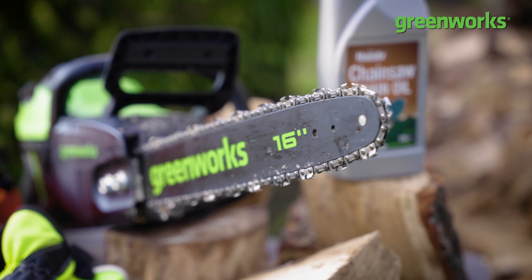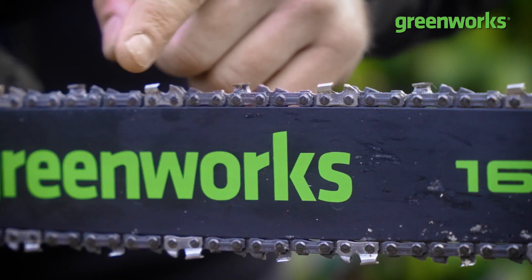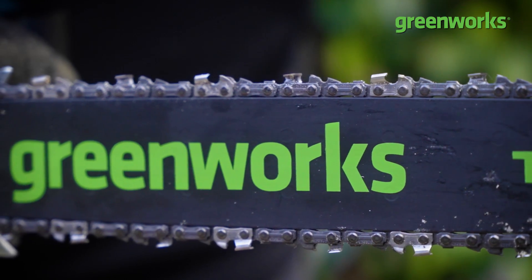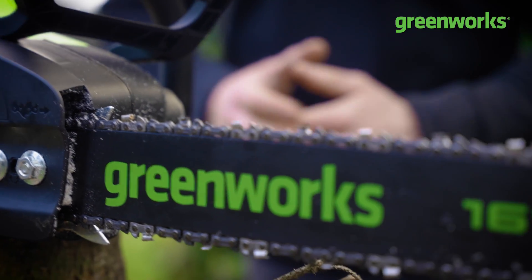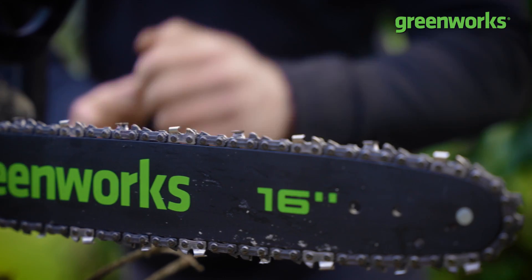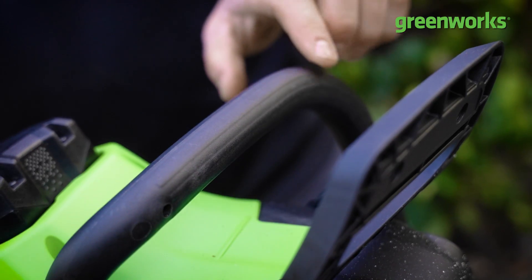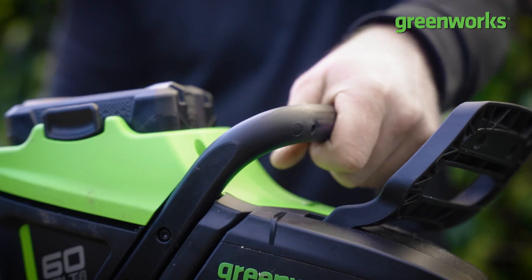In this case we've got a 16-inch bar, which is denoted on the side of the bar. Sitting on top of and around that bar is the chain — that's the business end of your chainsaw. These two components are possibly the most important aspects of the chainsaw and the parts you need to make sure you maintain and look after the most.